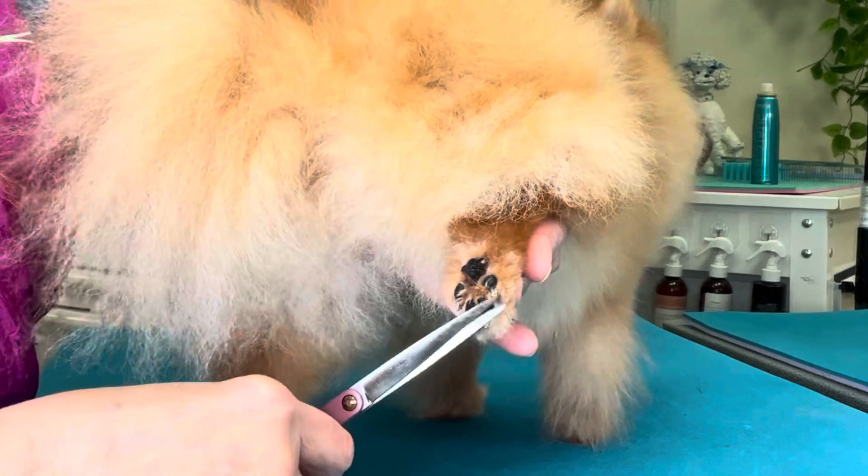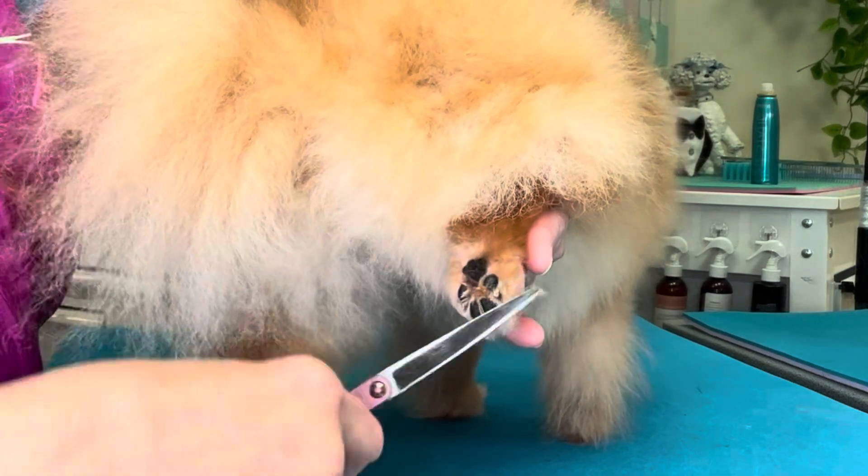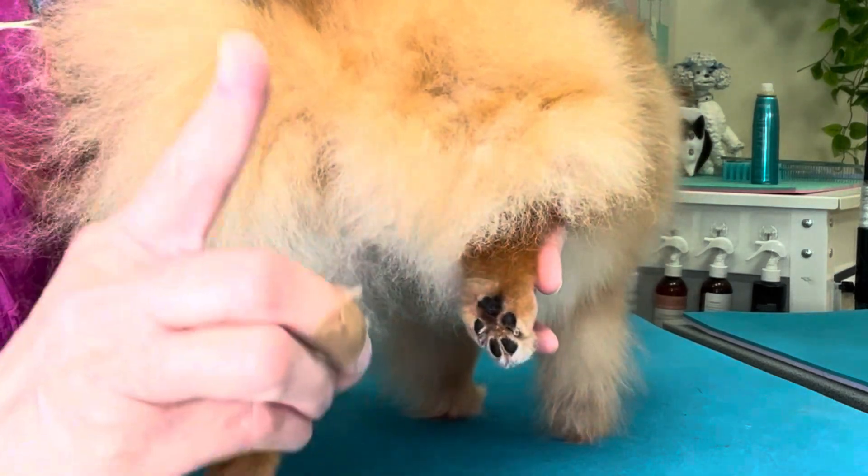We have an entire Pomeranian playlist on our YouTube channel, How to Groom Dogs. We'll show it right here.